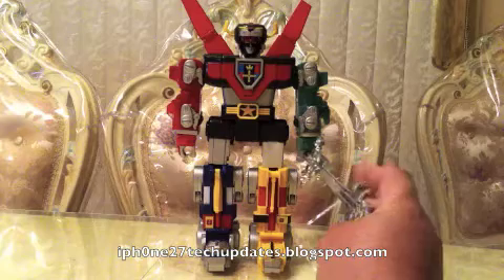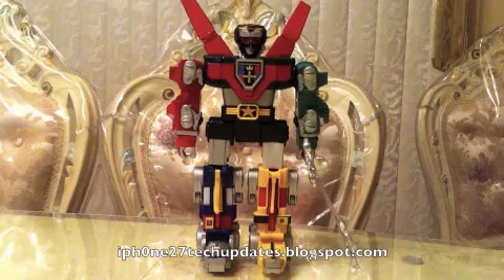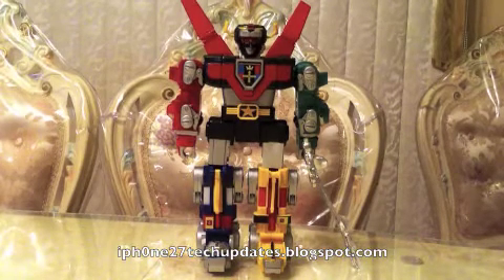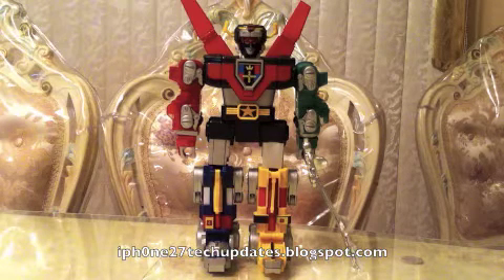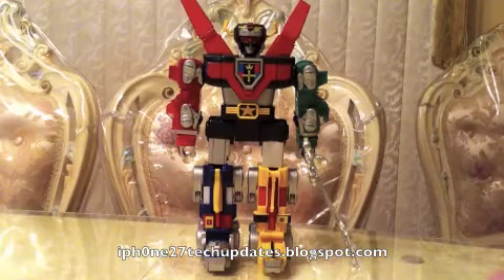It's a lot different from your average Voltron. The green lion and red lion do not have joints and they have four wheels it seems. So let's jump right in.